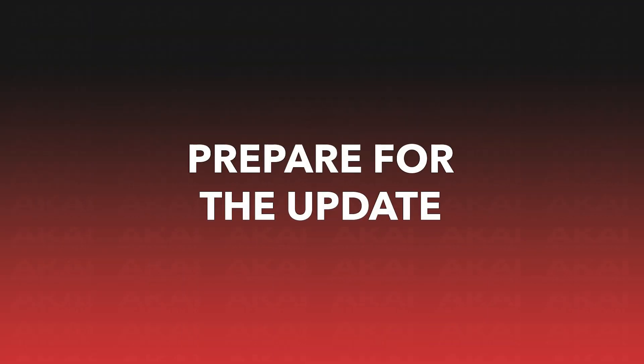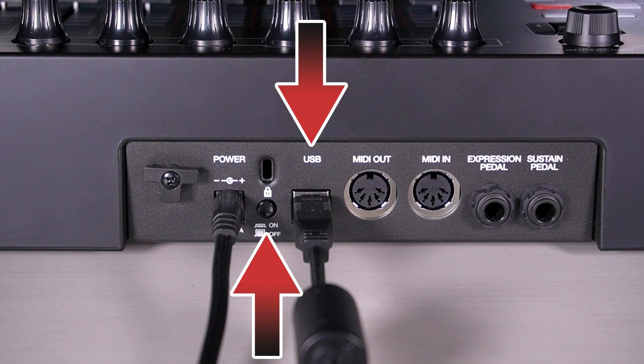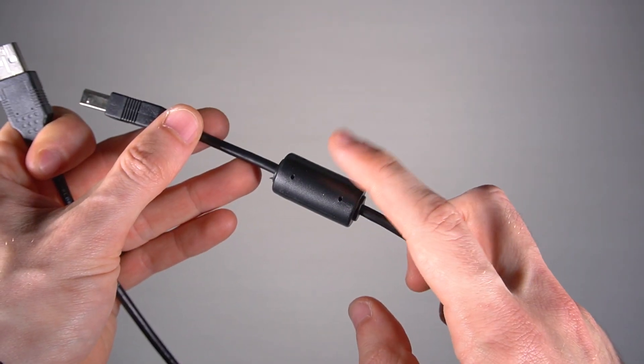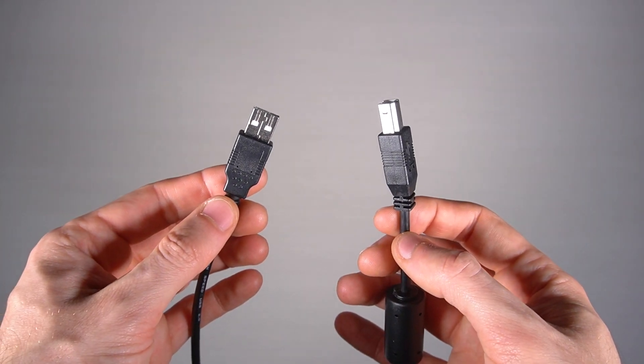So, let's get prepared for updating the firmware to version 1.02. If you haven't already, connect your keyboard to your computer with a USB cable and power it on. We recommend using a USB cable that has a ferrite bead and is 6 feet or 1.8 meters long or less.